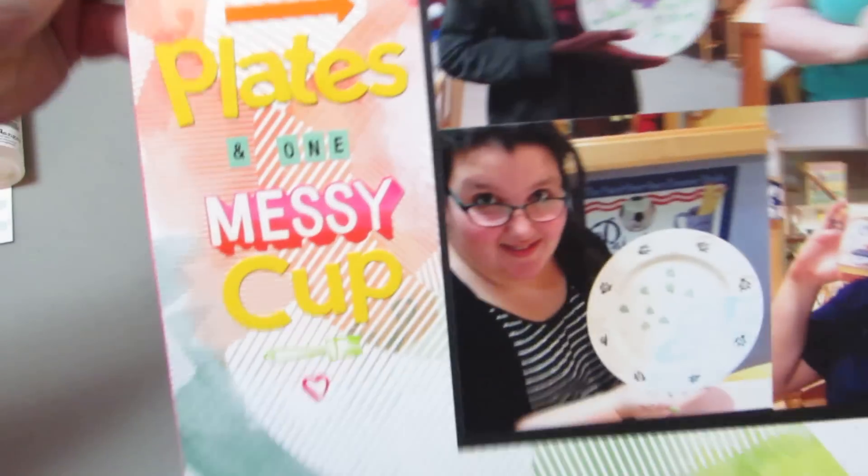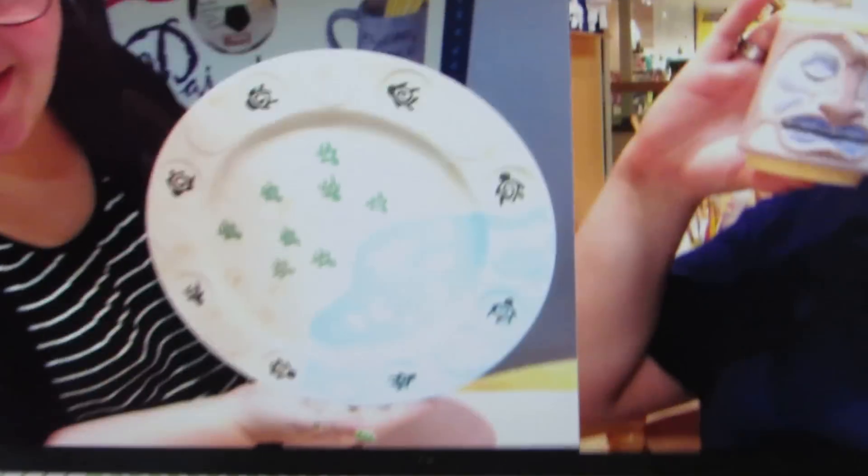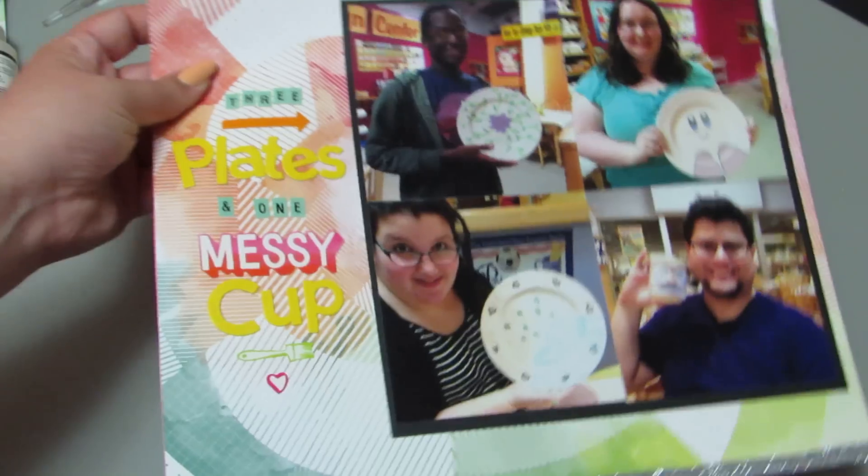It's hard to see because of the lighting, but there's a little paintbrush down there too. My plate I covered with turtles going to the beach. My friend made Kirby. And of course, glitter tape at the top and bottom — who'd have guessed?